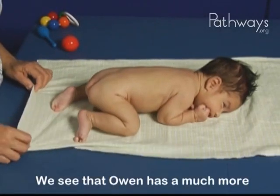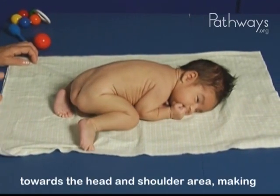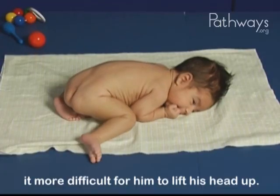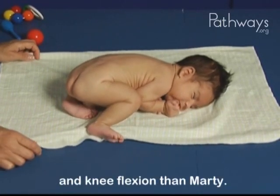We see that Owen has a much more newborn-looking posture, which shifts the weight forward towards the head and shoulder area, making it more difficult for him to lift his head up. He has much more hip and knee flexion than Marty.